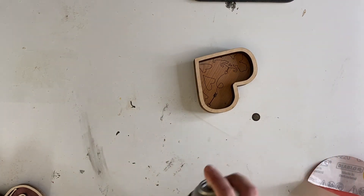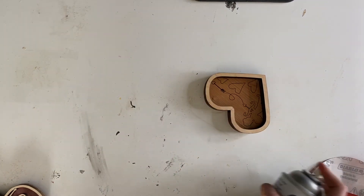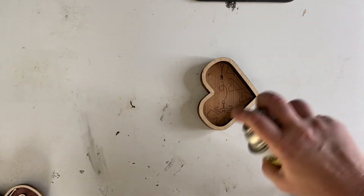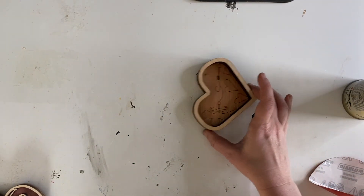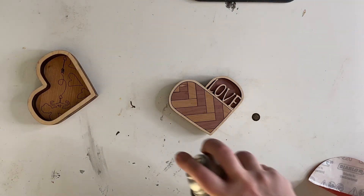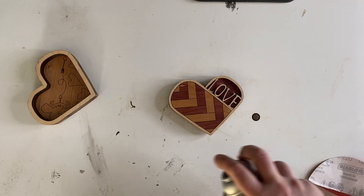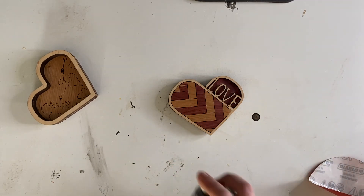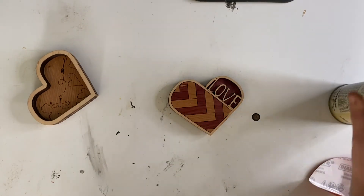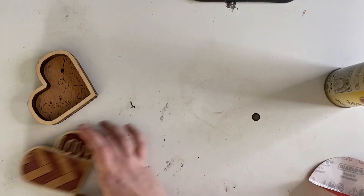If you've ever used this stuff, you know it just dries so fast. That's done. Let's go ahead and spray this guy — oh, look at that red just pop out! Spray the sides. Oh my gosh, that's so good — so awesome, so excited! Set that to the side.